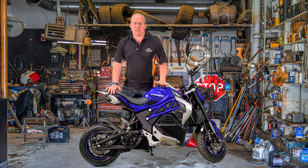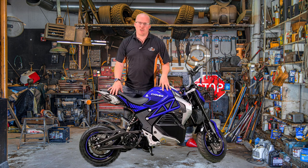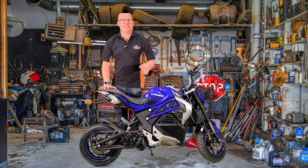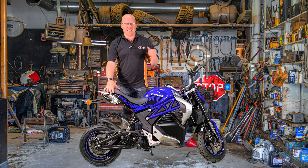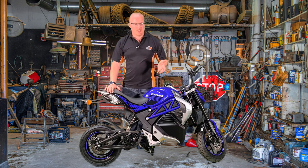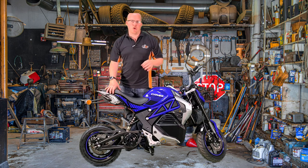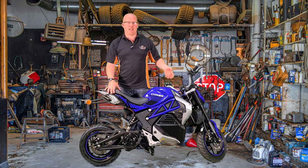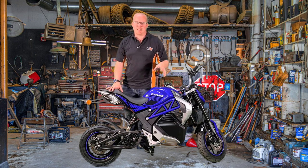On the electric side, they work out the max output slightly differently compared to a petrol bike. On an electric bike they measure over a half-hour period, whereas on a petrol bike they do it over one data point — so it's peak output for one data point. On a petrol bike they put it on a dyno and do a peak power output — whatever the dyno says in fourth gear at peak revs at top speed, that is the peak output.